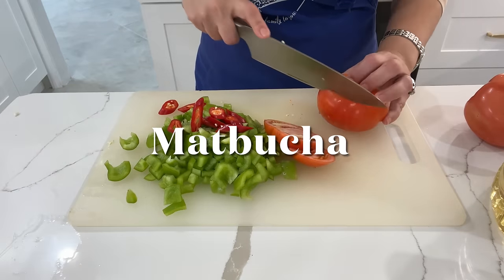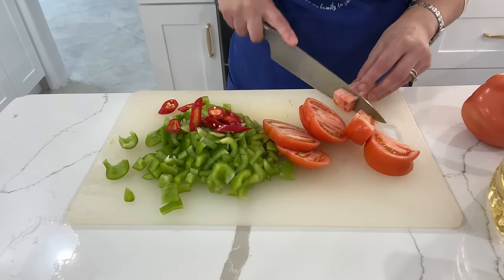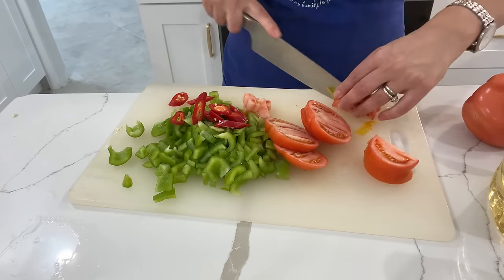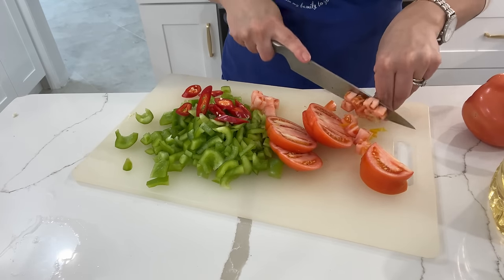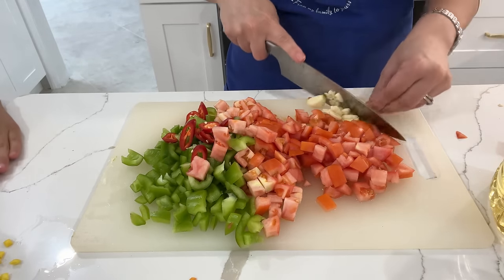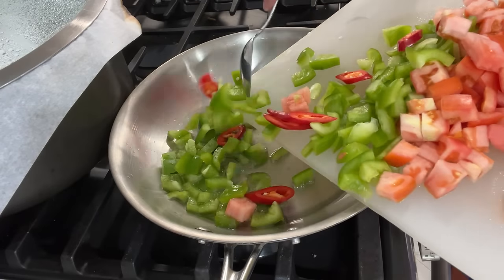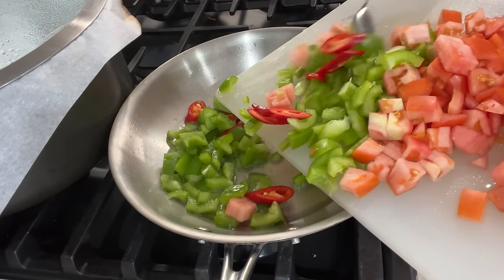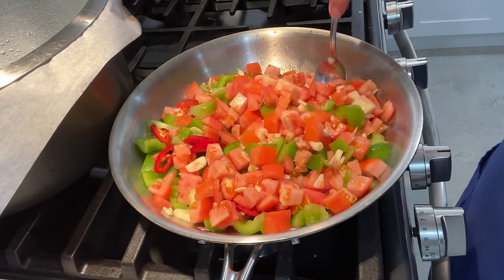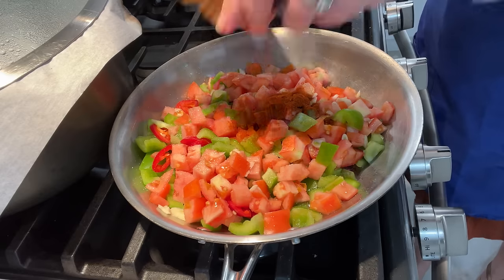To make my shortcut matbuja, I chop up some green pepper, red chili peppers, and tomatoes. These tomatoes weren't as ripe as I would have liked, but they still came out okay because of all the seasonings. If you have any tips on how to choose tomatoes properly, let me know in the comments! I also slice up about five to six garlic cloves. Into a skillet I place about three tablespoons of avocado oil and add in all of the chopped veggies. I season it with salt, a good amount of paprika, and harissa spice.